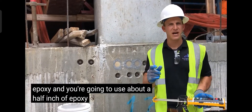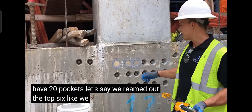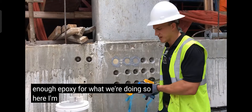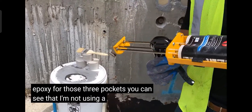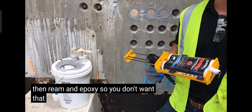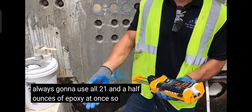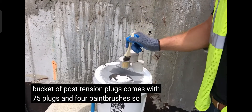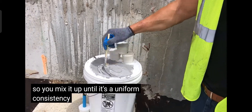You're going to use about a half ounce of epoxy per plug. Here we have 20 pockets — let's say we reamed out the top six. We're going to use only enough epoxy for what we're doing, so I'm going to squirt out enough for those three pockets. You can see I'm not using a nozzle — the reason is we're reaming and epoxying in stages, so you don't want that nozzle freezing up. You're not always going to use all 21 and a half ounces of epoxy at once, so don't use a nozzle and it won't freeze up. Mix it up until it's a uniform consistency.